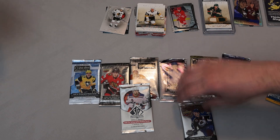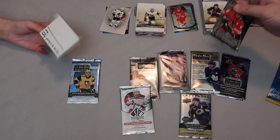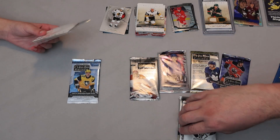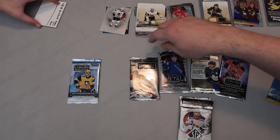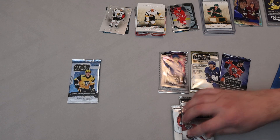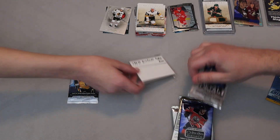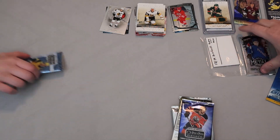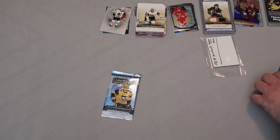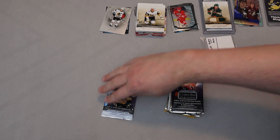We still do have two packs of Artifacts — 2021 and 2021-22. We also have SP Authentic 2021. Let's go by age, so we'll do 2017-18, 2018-19, 2019-20, then Credentials, Metal Universe, and Platinum packs. We'll do Metal first and Hockey Credentials very last since it's a new set we've never seen before.